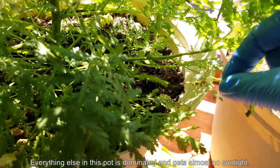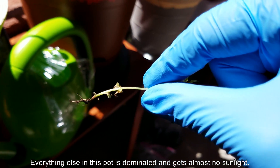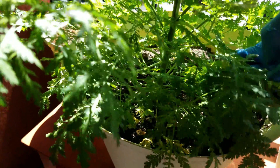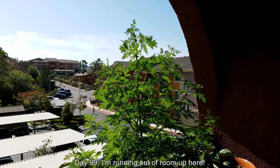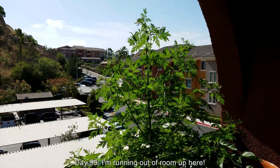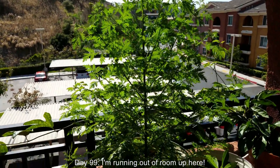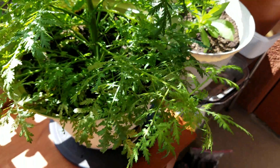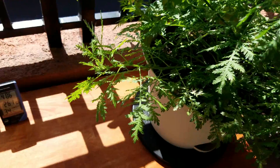I'm going to spend a minute to pull out whatever I can find, although it's not much anymore. I think I pulled out most of the Sweet Annie plants last time. Anything still remaining under this canopy is not a threat. You can see some of the lower stems are dying. It's day 99 and this thing just won't stop growing — I'm running out of room up here. The passion fruit vine and this plant are obscuring a lot of sunlight, but things still look very healthy.